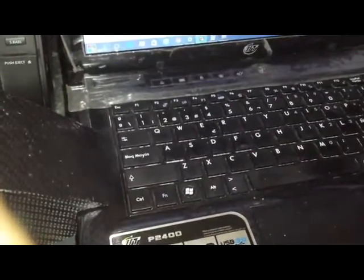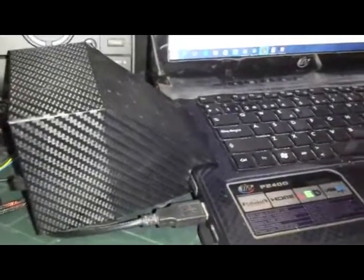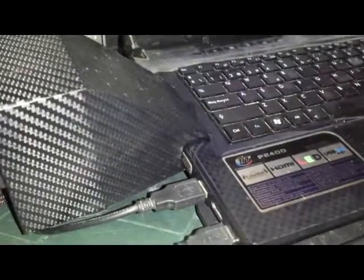Muy buenas noches amigos, mi nombre es Fernando. Anteriormente, muchos me conocen por el manual de corte de oro que lo puse, y la verdad mil disculpas a todas las personas que no he respondido. He estado en clases y casi no he tenido tiempo para estar en la computadora.